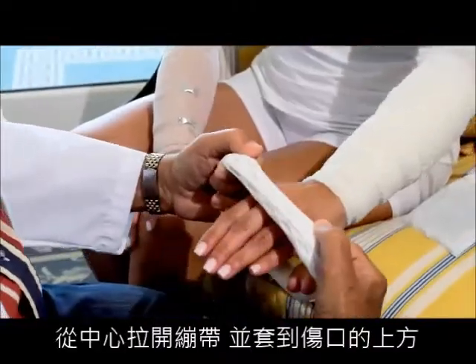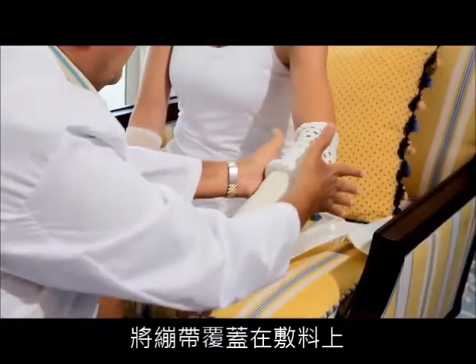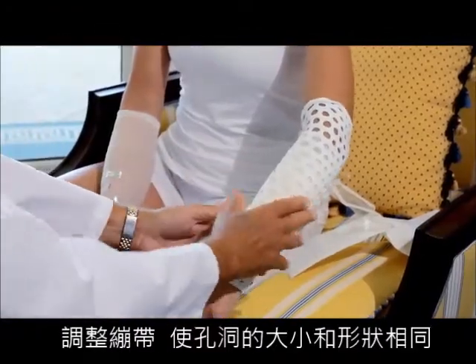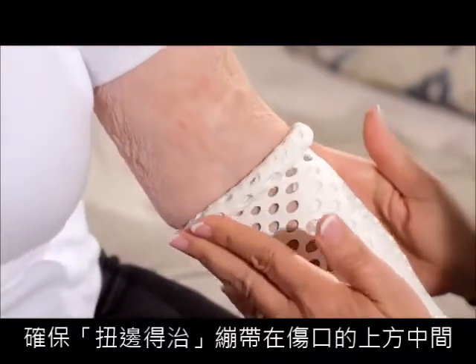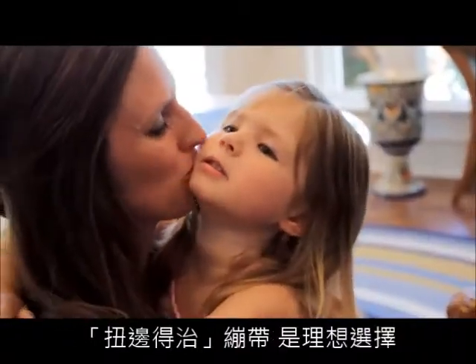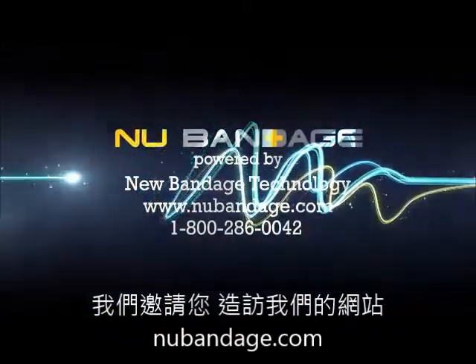Stretch the bandage from the center and place over the affected area. Roll the bandage over the dressing. Adjust the bandage so the air holes are equal in size and shape. Ensure that New Bandage is centered over the affected area. New Bandage — the ideal choice. Visit us at our website at newbandage.com.